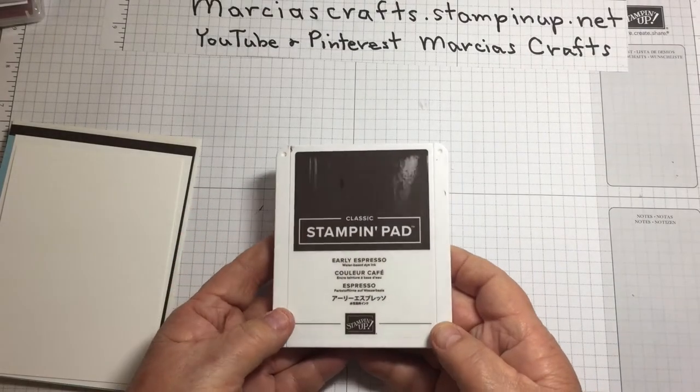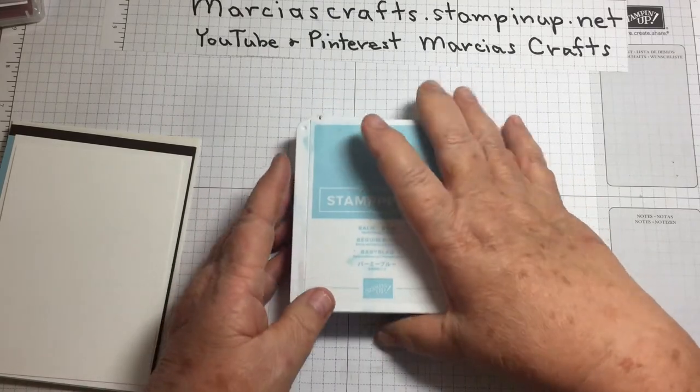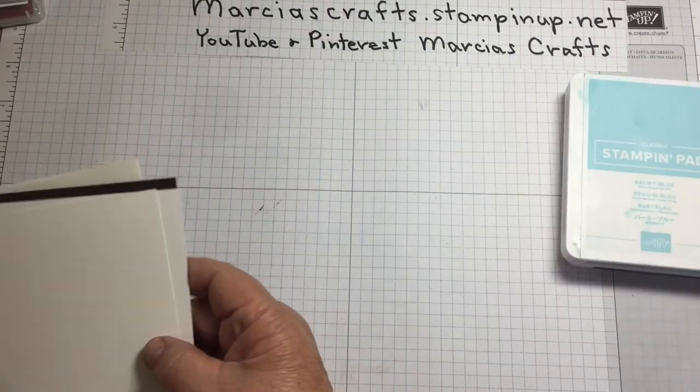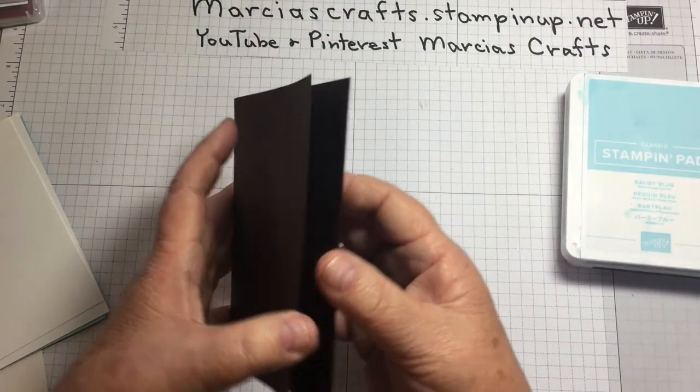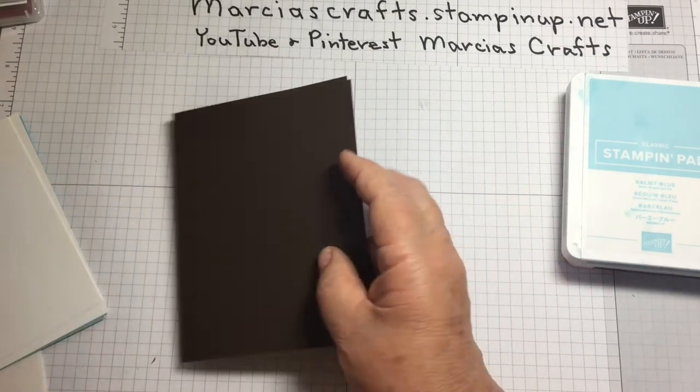For inks, we'll use Early Espresso and Balmy Blue. For cardstock, we have Early Espresso 8½ by 5½, scored and folded at 4¼.